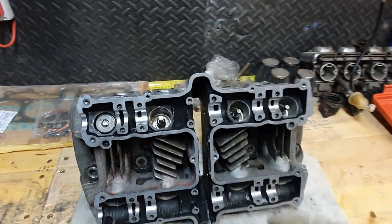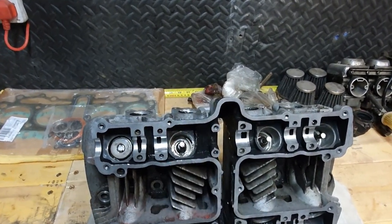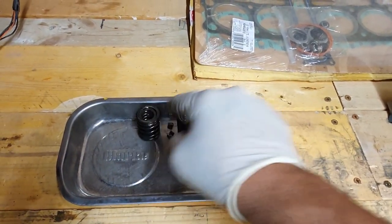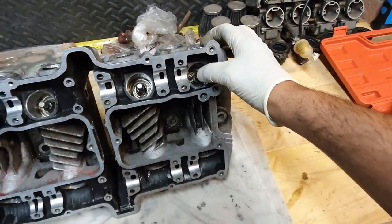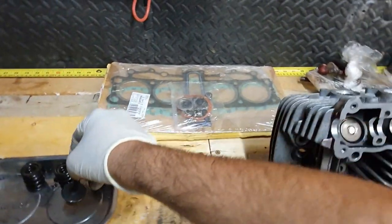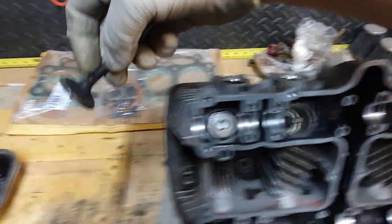Now it's time to get the valves out, which I've already started. I've already removed the springs of three of the inlet valves, so I got the springs and retainers all lined up — inlet side, outlet — all on the magnet tray so they're not gonna go anywhere. Just remove the spring, remove the valve and place it in order.